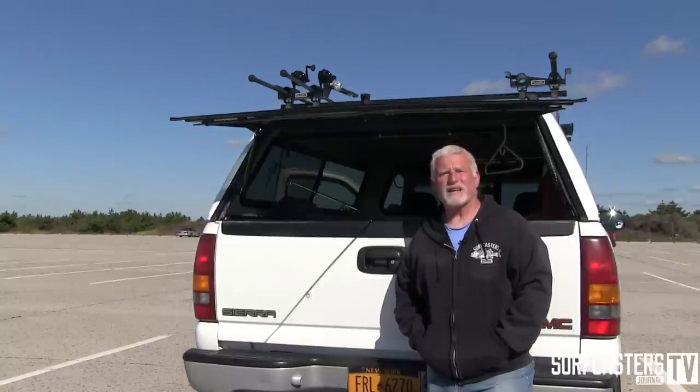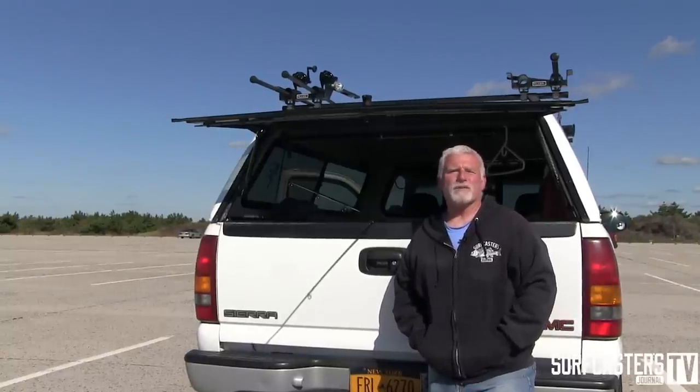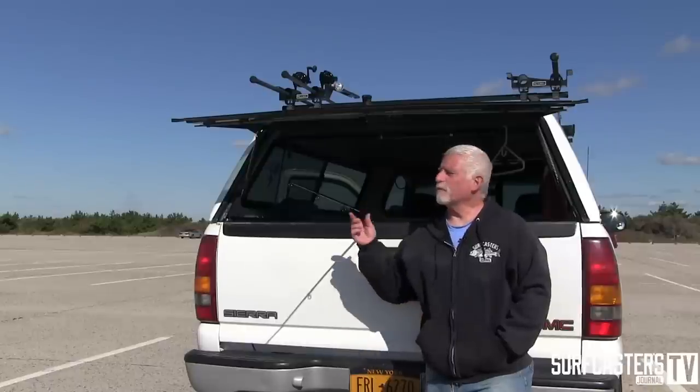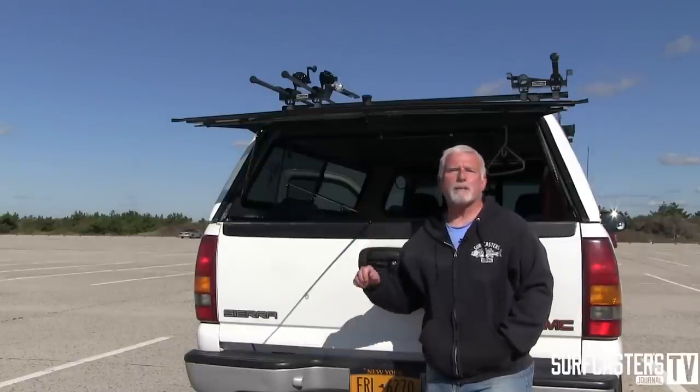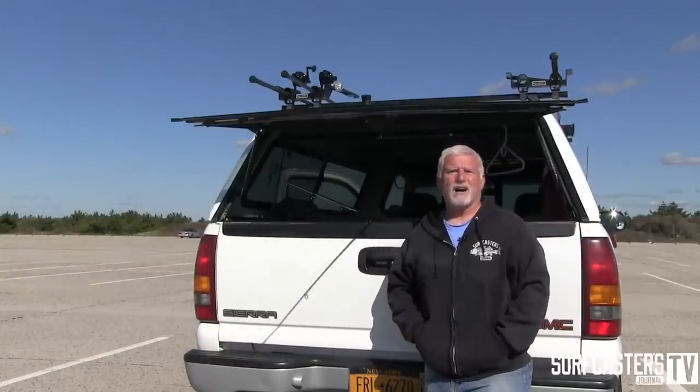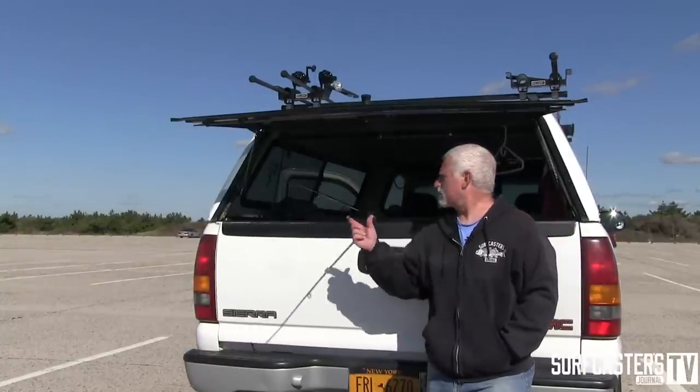Hi, Luke Caruso for Surfcasters Journal. I wanted to take a moment to give you a quick tip. This year out on the beach, I've been watching quite a few guys take their rods and throw them in the back of the pickup, and there they are bouncing along on the beach with the rod bouncing all over the place out of the back of the truck.